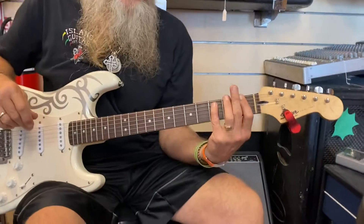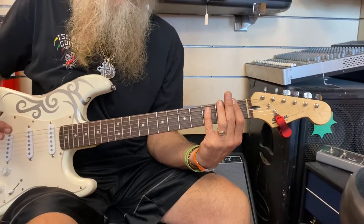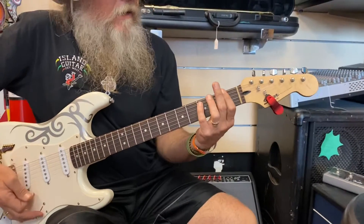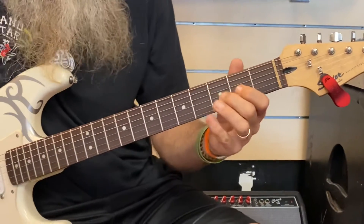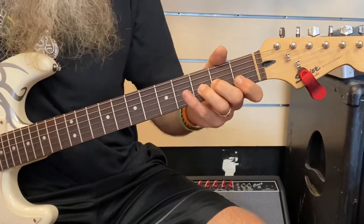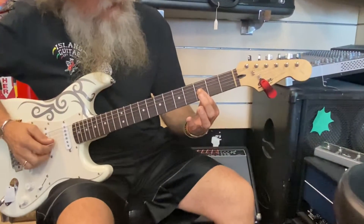There's a really cool part in the Smells Like Teen Spirit song by Nirvana. It has this really cool bend, and you can bend it up or down. It's on the third string, on the third fret.